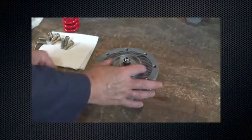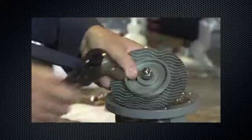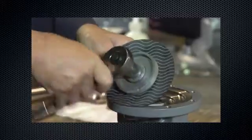For type MR98 units, remove the diaphragm assembly. Remove the lock nut and remove diaphragm parts from the post.